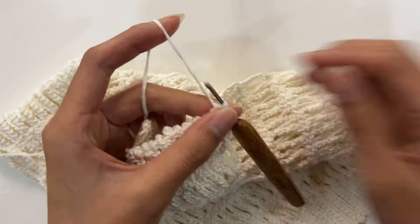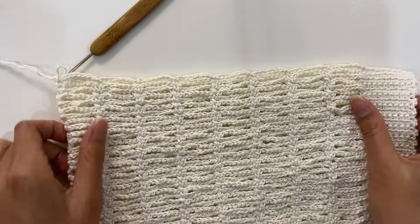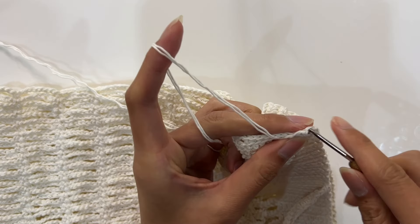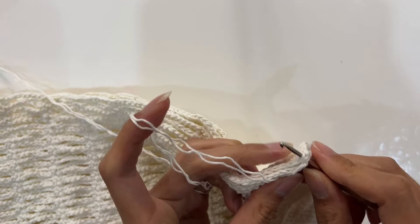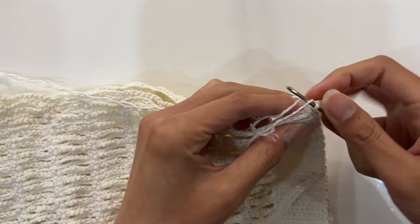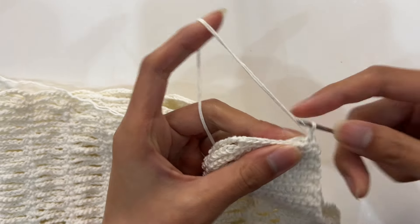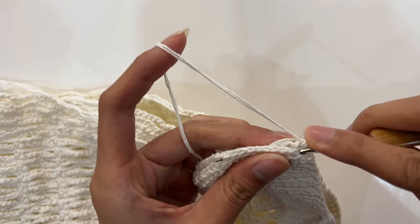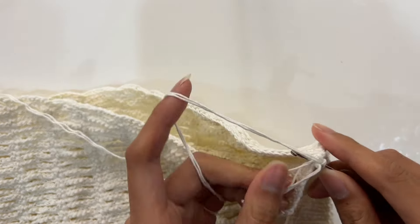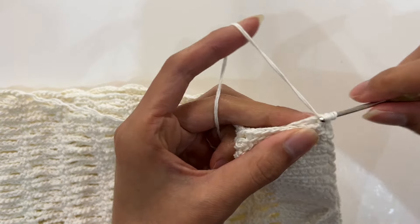Crochet a single crochet stitch, then crochet a slip stitch. Cut the yarn, pull the yarn end out, and hide the yarn end. This completes the edging on one side. The edging on the other side is done the same way: insert the crochet hook through the first stitch of the front piece, then through the first stitch of the back piece. Bring in a new yarn, crochet a foundation chain stitch, then insert through the first stitches of front and back pieces again and continue with single crochet. Crochet a total of 10 single crochets here.